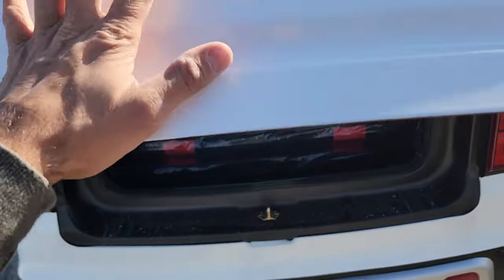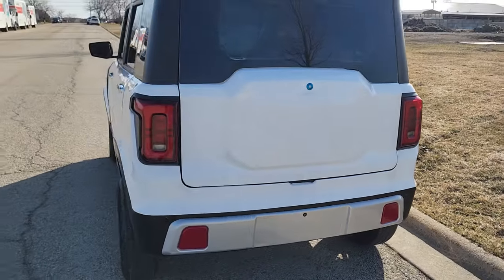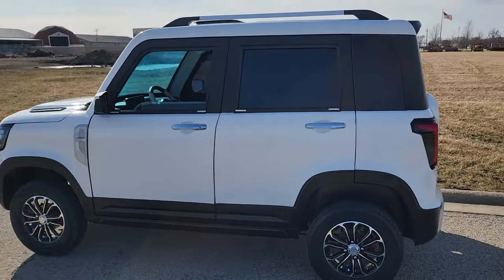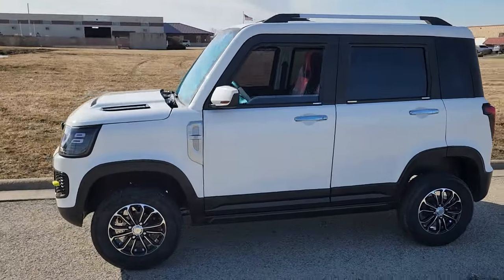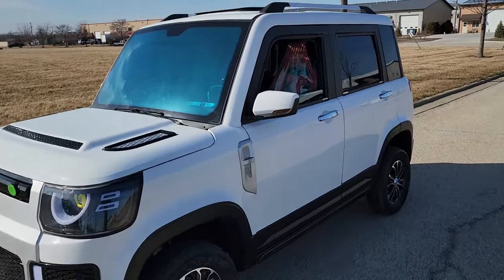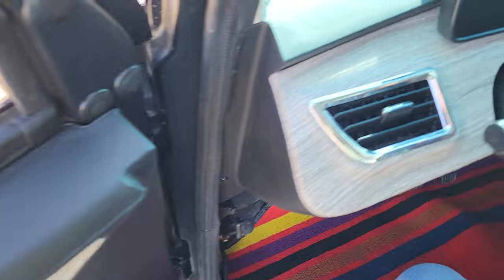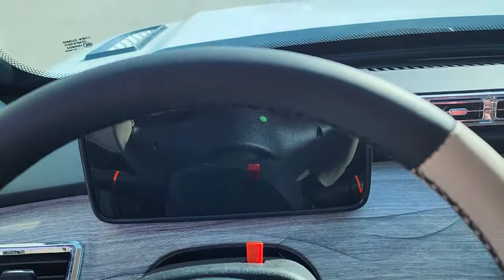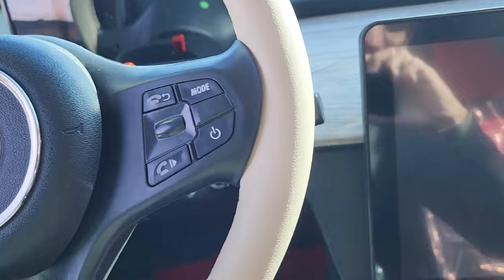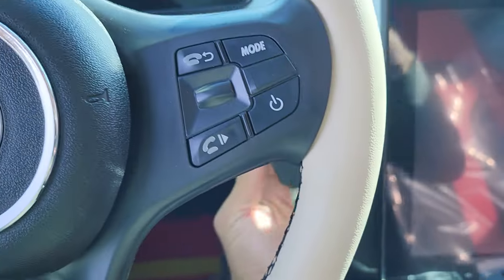Now we go ahead and close this up. Of course, it's got the lock and key right there. Very fun vehicle. And we can ship nationwide on a car carrier right to your front door. We're going to take it for a ride right now. Let's put the key in the ignition — it's got wipers, so you can drive it in all weather conditions.